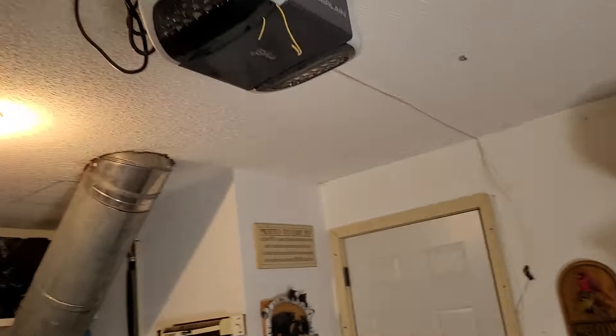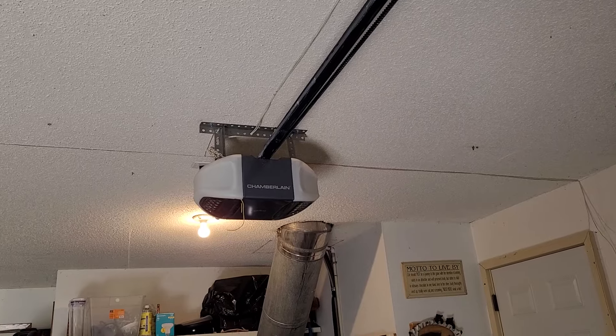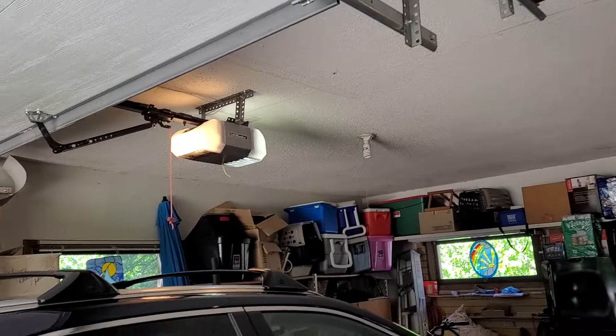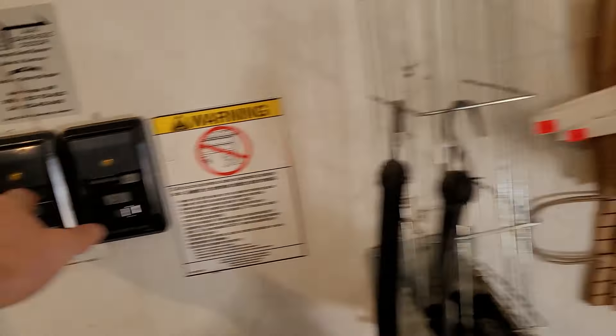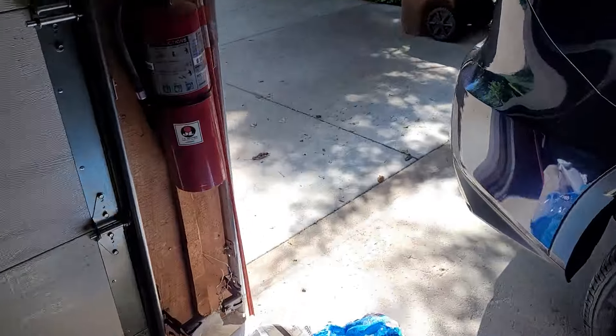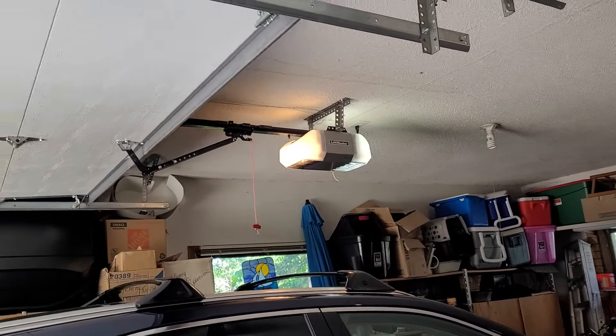Here's the WD832KEV - that's the same machine that's been here for a long time. I'll give this one a sensor test.